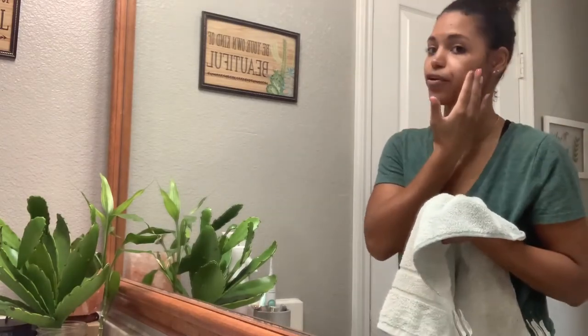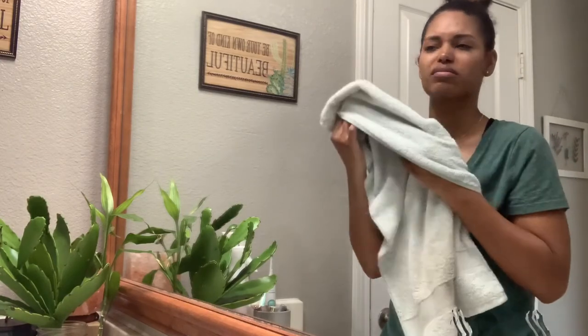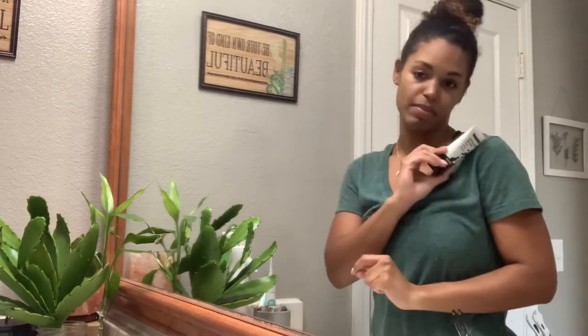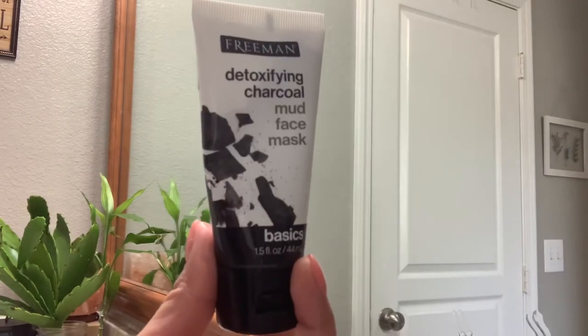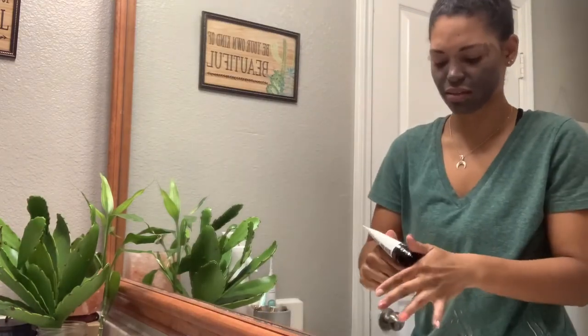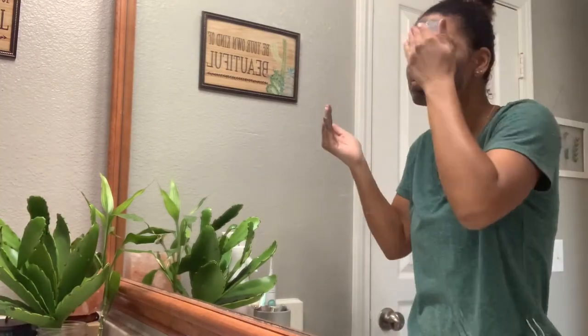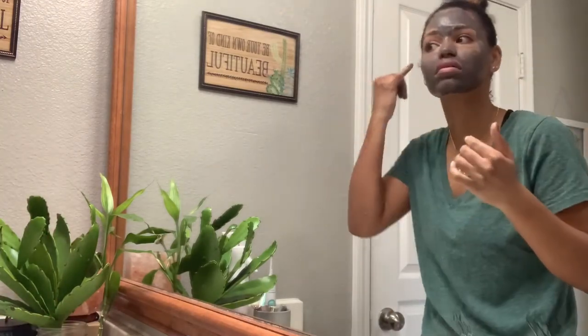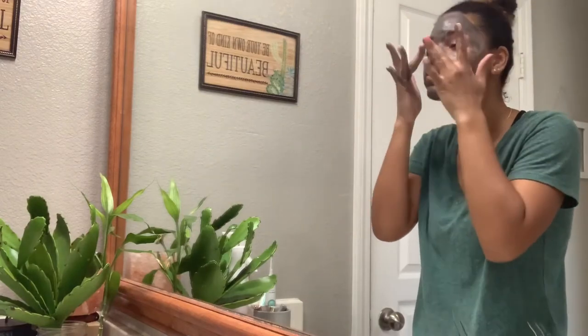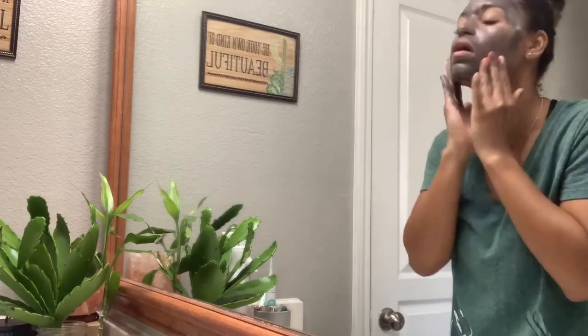So yes, it does feel more smooth after. We'll just leave it at that. I feel clean. I feel more smooth and moist. Next, I'm going to do this Freeman detoxifying charcoal mud face mask. I like this stuff already — it goes on so well. It's not like that sticky peel-off mask stuff.